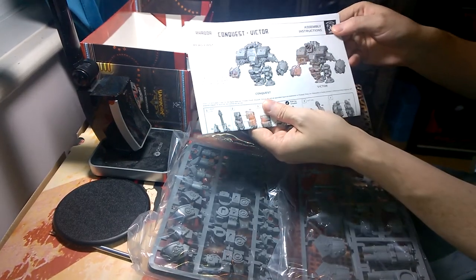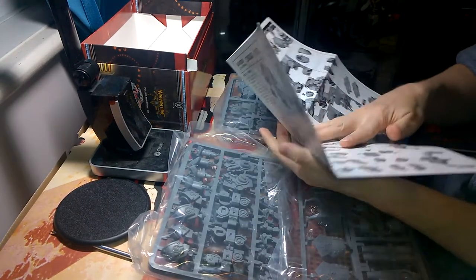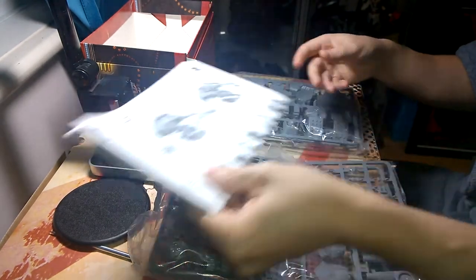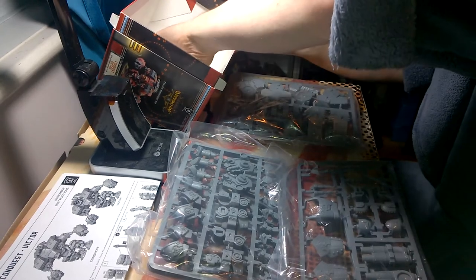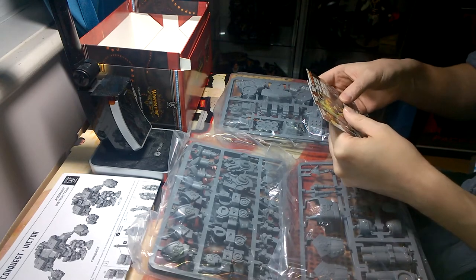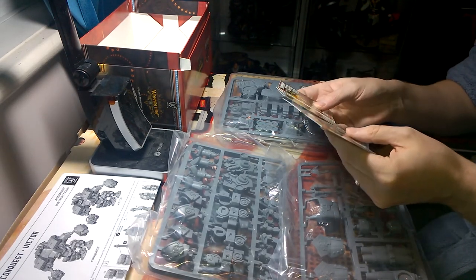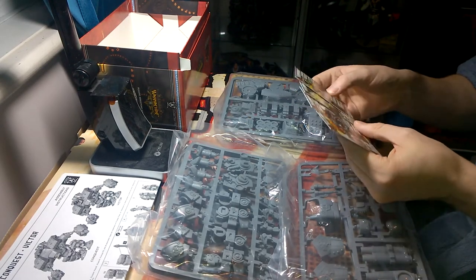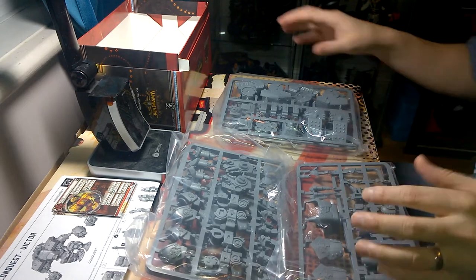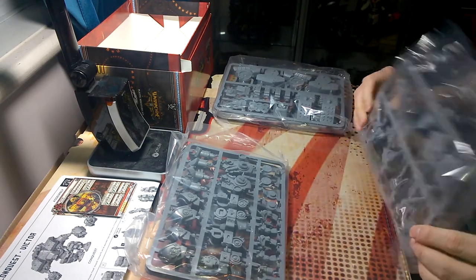This looks intense — I'm very excited to build it. Oh, forgot about the cards — I was very worried there weren't going to be cards in here and that I would need War Room. I don't have a device that supports it. So Conquest and Victor cards — I'm not going to show you those in case I get flagged — but both cards are in here. This one looks a little off-color but it's still pretty cool. Contents: everything looks good, nothing seems to be missing. All the weapons look to be here, all the arms and legs.